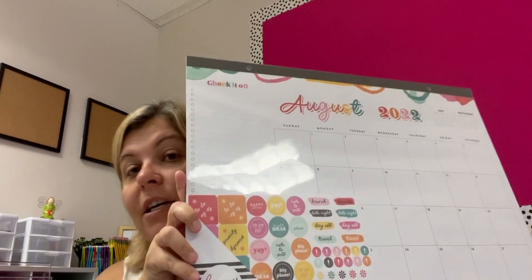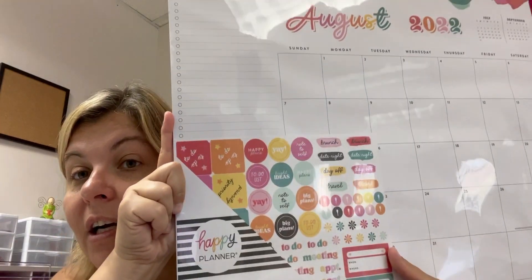Then I got this Happy Planner calendar because I need one for my desk — my atrocious desk that I have here. And then I also got some stuff off of my Amazon wish list.